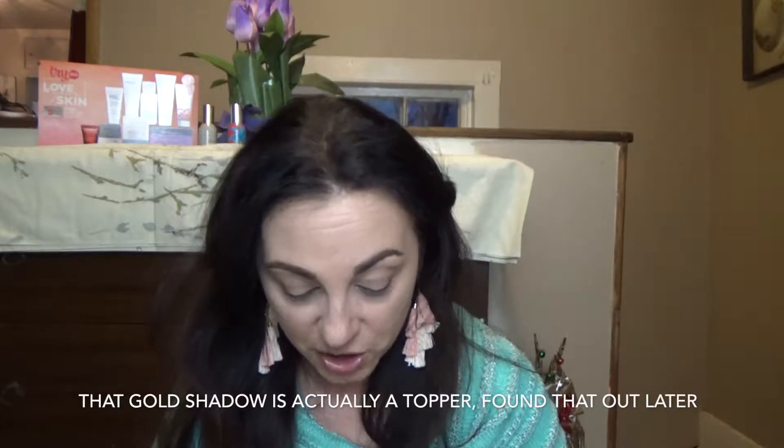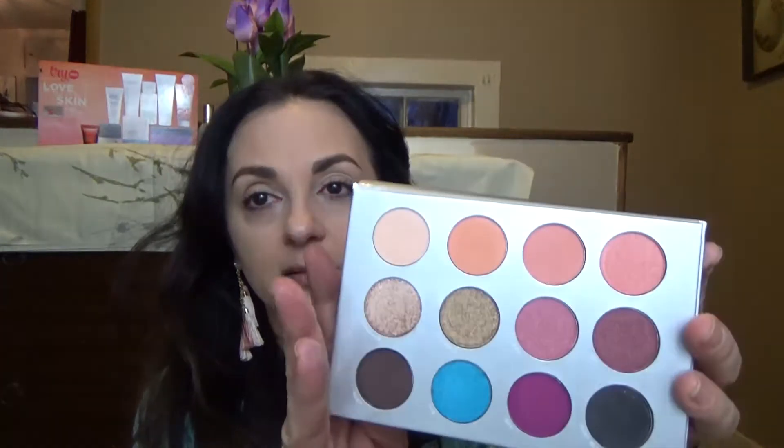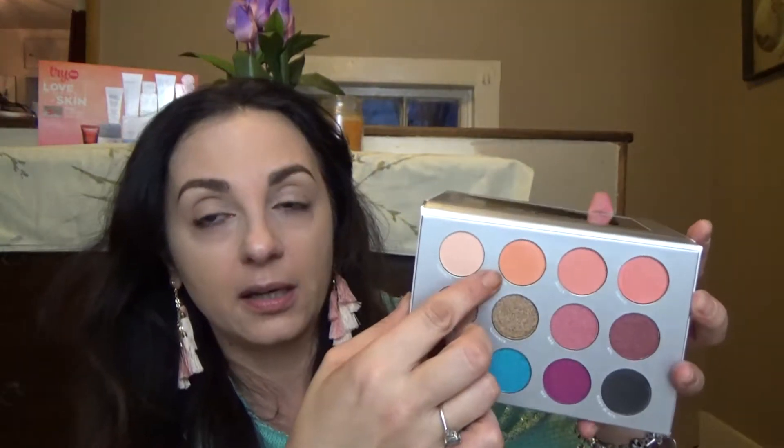I'm thinking I'm going to go all out and do the blue and magenta — maybe the blue and the chocolate around it, and put the magenta underneath. I don't know, guys, what do you say? Let's have some fun and try some on. I'm going to try these brushes and see how they work.